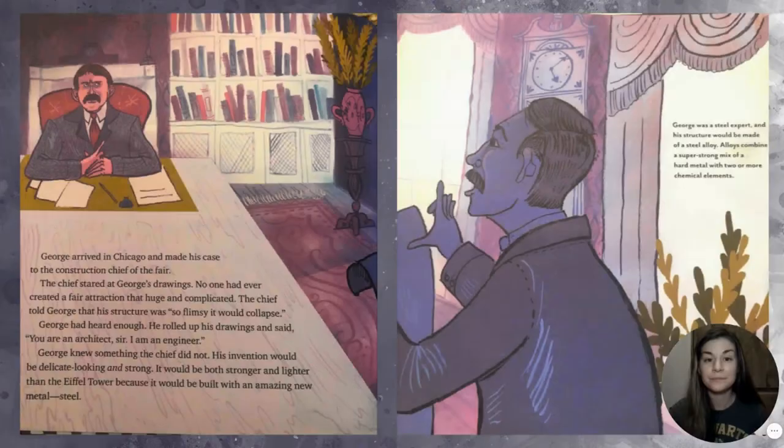George arrived in Chicago and made his case to the construction chief of the fair. The chief stared at George's drawings. No one had ever created a fair attraction that huge and complicated. The chief told George that his structure was so flimsy it would collapse. George had heard enough. He rolled up his drawings and said, 'You are an architect, sir. I am an engineer.' George knew his invention would be delicate looking and strong — stronger and lighter than the Eiffel Tower — because it would be built with an amazing new metal: steel.